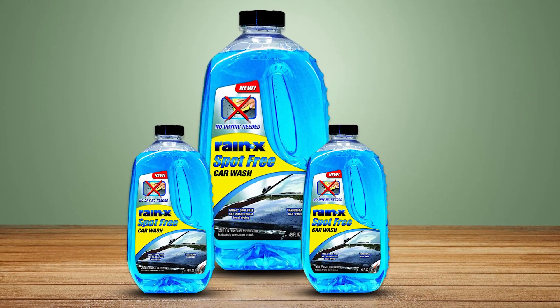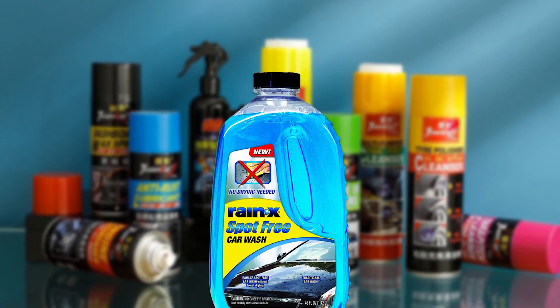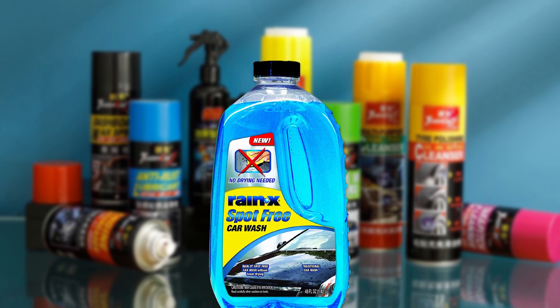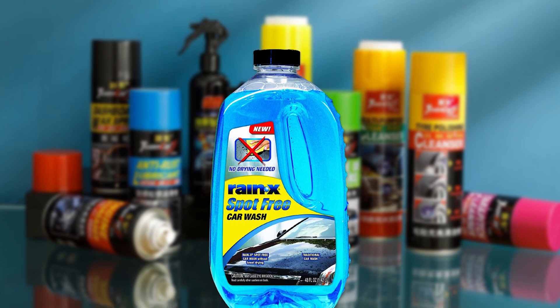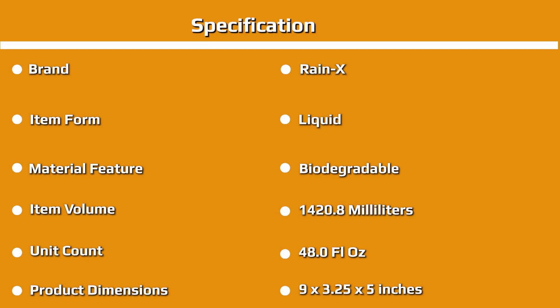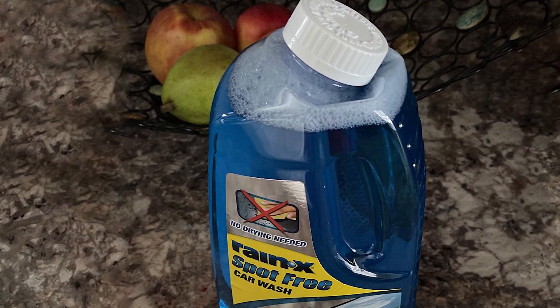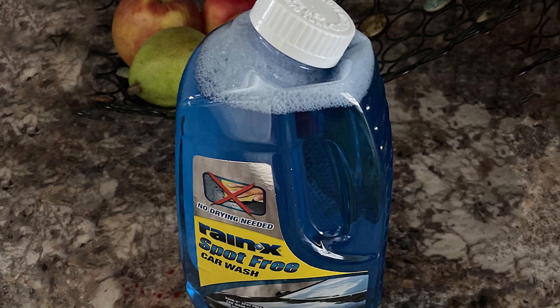Drivers have trusted Rain-X for superior car cleaning products, giving car owners the confidence to do it themselves and get professional results. This spot-free car wash formula from Rain-X offers a simple, spot-free way to clean your car. Designed to work in conjunction with your vehicle's water hose, simply pour the concentrated spot-free formula on a sponge, mitt, or directly onto your vehicle and wash away dirt, bugs, and other grime. The biodegradable formula is safe for any exterior surface of your vehicle without stripping wax, and it dries just as fast as it washes — you can be on your way in no time.